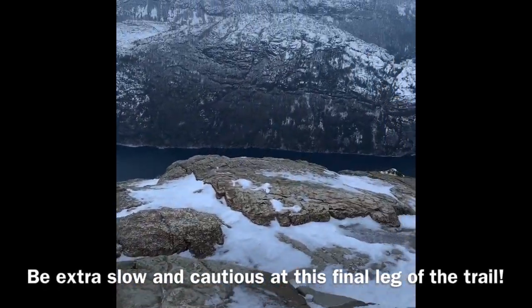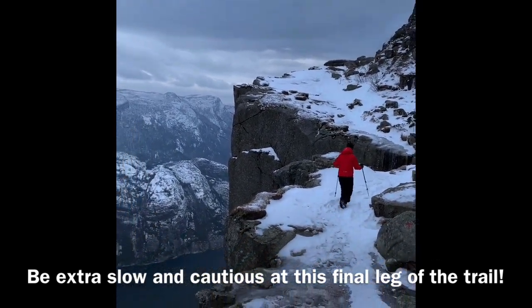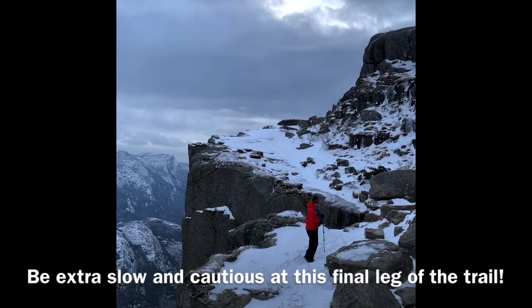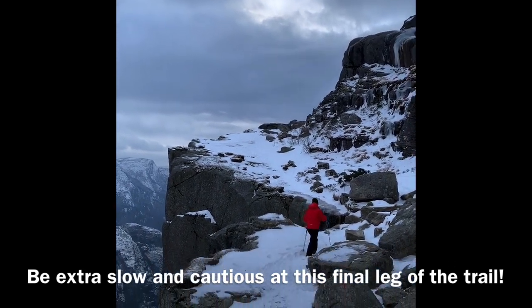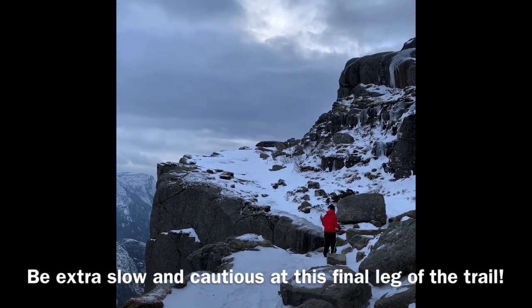This is probably the sketchiest part of the trail right here — there's no barriers and it's just a huge cliff. So be careful here, make sure you've got crampons on and get good footing before you move.